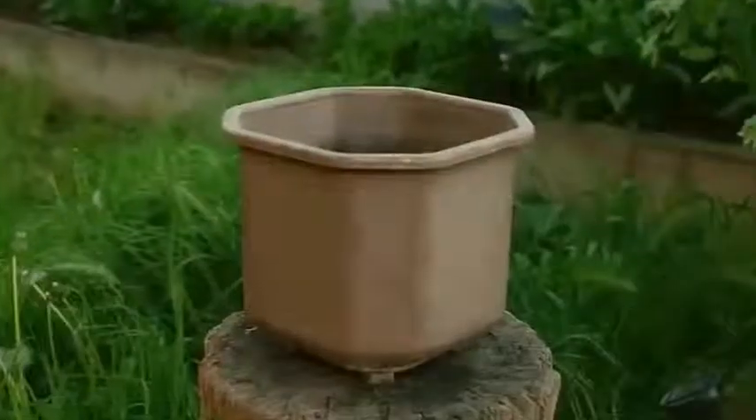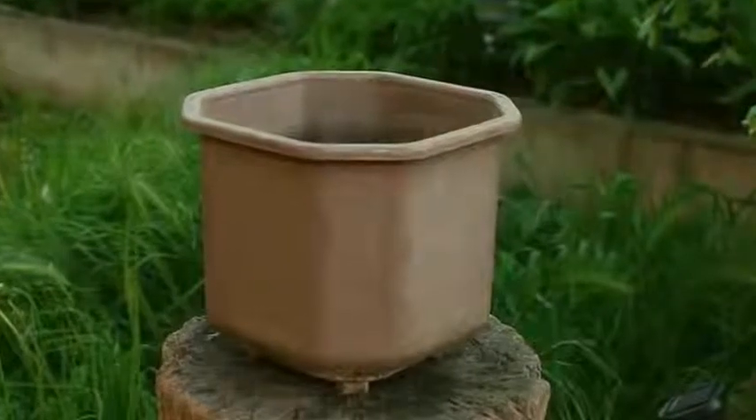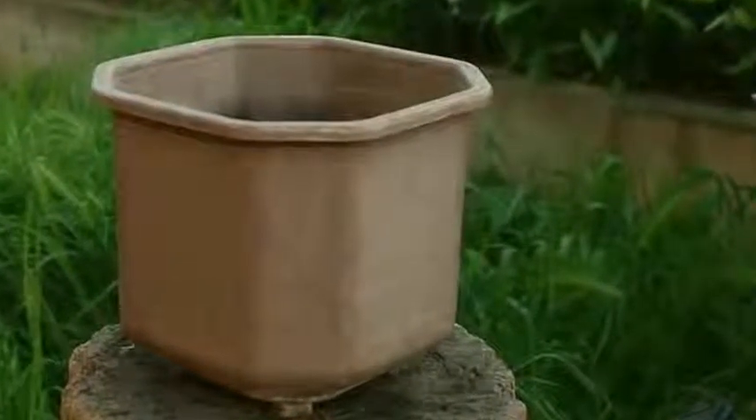2. Put the container in a suitable location while it is still easy to move. Tamarillo trees enjoy sun and are not tolerant to frost, so take this into account when positioning the tree. Shelter the plant from wind.